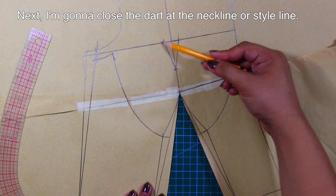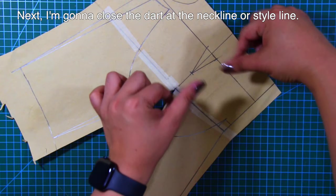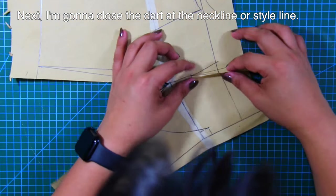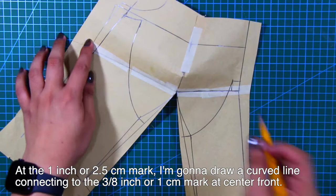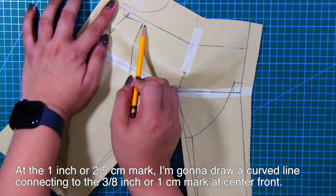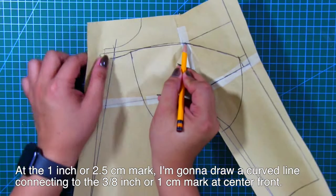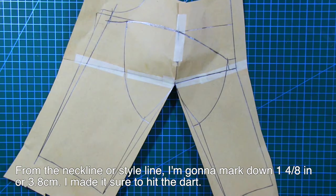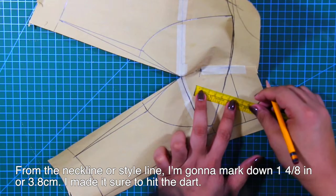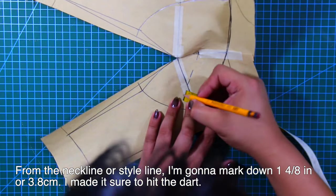Next, I'm going to close the dart at the neckline or the style line. At the 1 inch or 2.5 centimeters mark, I'm going to draw a curved line connecting to the 3/8 inch or 1 centimeter mark at center front. From the neckline or style line, I'm going to mark down 1 and 4/8 inches or 3.8 centimeters to hit the dart.